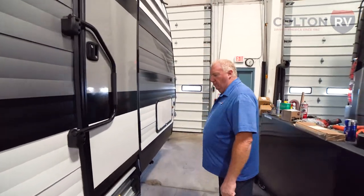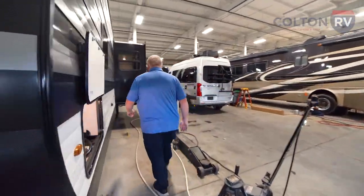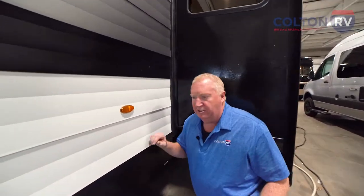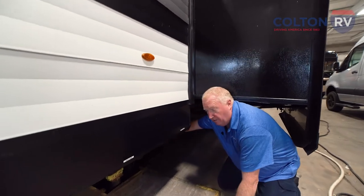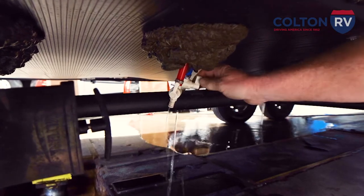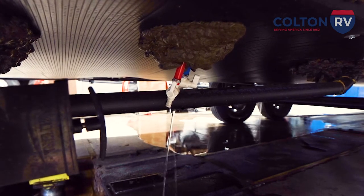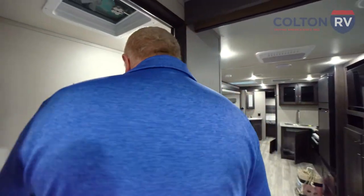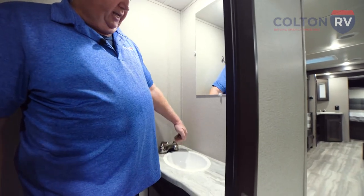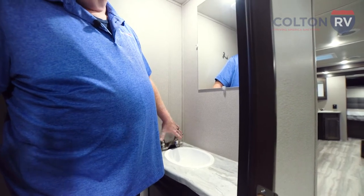Once the water stops, you're going to go around the other side. This particular model has low point drains underneath with valves on them. Open up these two valves on the low point drains, then go inside and open the faucets to allow air in at the top so it will let the water out the bottom on the low point drain. You'll actually hear it — you'll hear the air rushing in as the water is going out the bottom. Once that air noise stops, close the valves and move on to the next faucet.